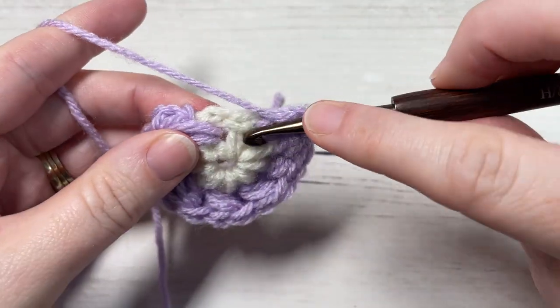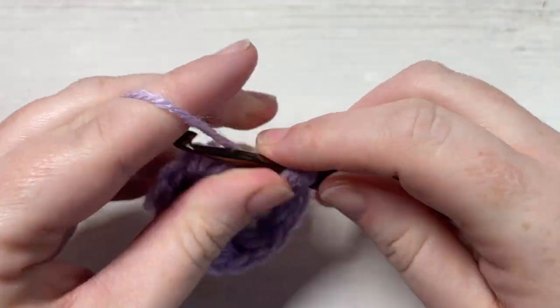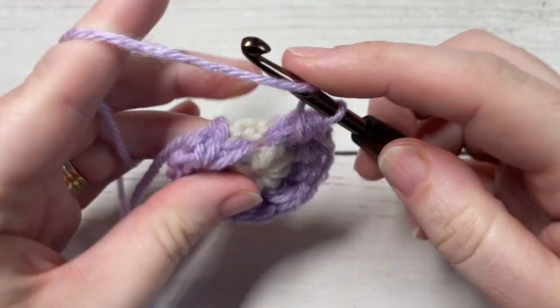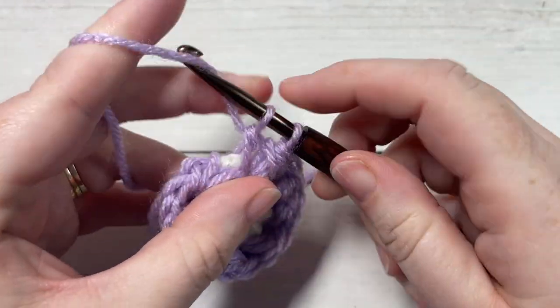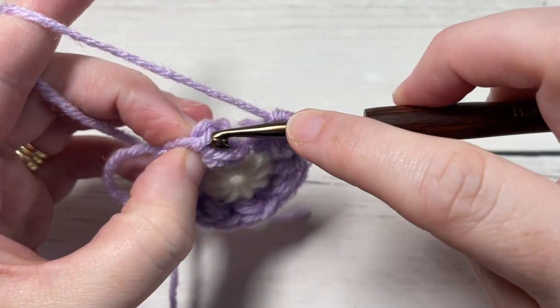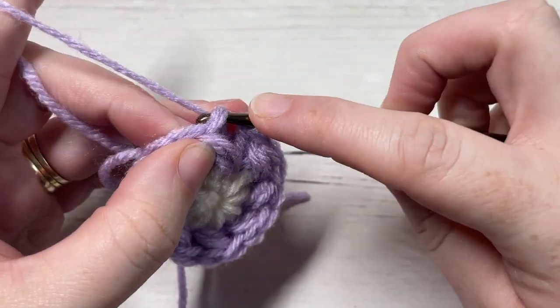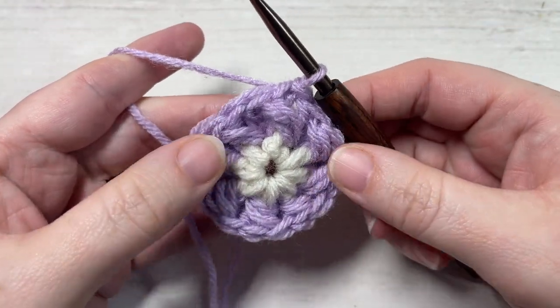One more front post, yarn over twice, puff. You're going to finish off with your double crochet stitch in the next space, and then join with a slip stitch to the top of your first puff stitch. That brings you to the end of your round two.